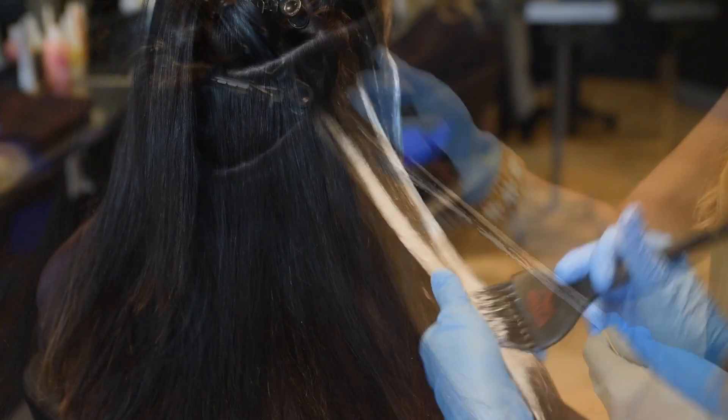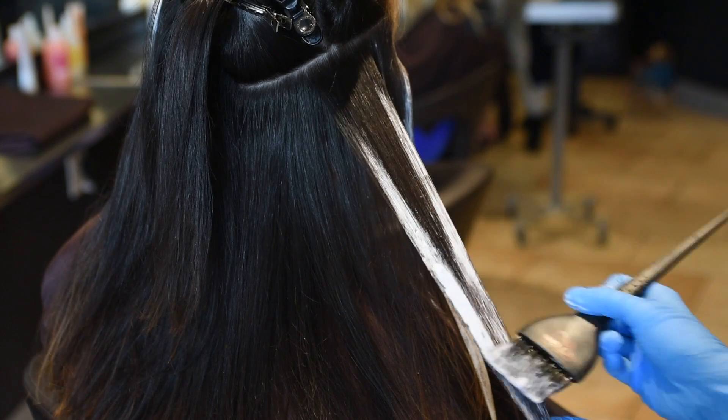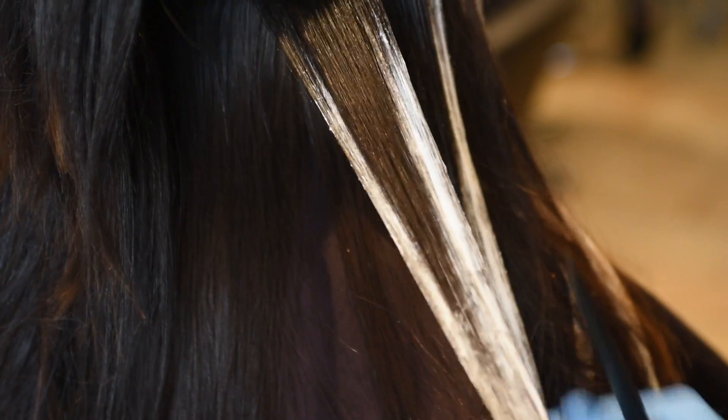In the first section I put a little bit of lightener on my brush to make sure I have more control over where I place it. As I get more towards the end of the strand, I'll add a little bit more lightener and increase the amount I use to give a bolder look.